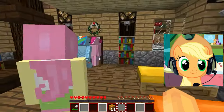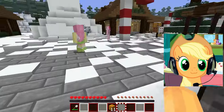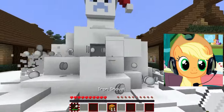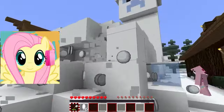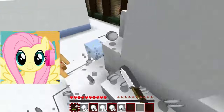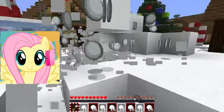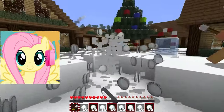A few moments later... New Year is my favorite time of year. I love New Year's holidays because they are filled with joy and fun. It is a time when we can gather with friends and family, celebrate, share gifts, and create wonderful memories. Absolutely agree. For me, New Year is a time of hope and renewal. When the New Year comes, I feel the opportunity to start over with a clean slate, set new goals and dreams.